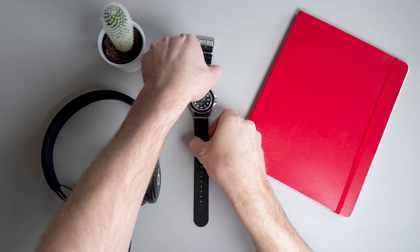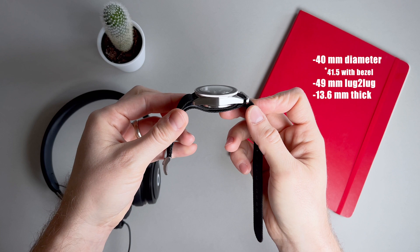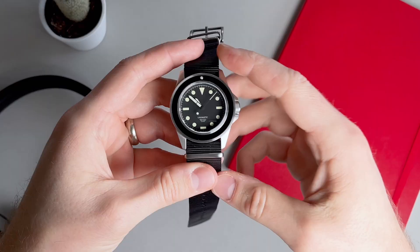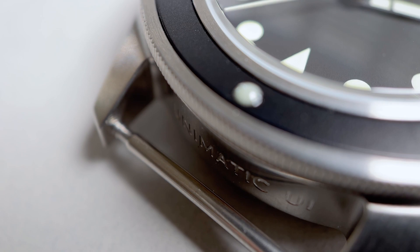The dimensions on this 316 stainless steel case are 40mm in diameter with 41.5mm counting the bezel. The technical lug-to-lug is about 49mm and the case is about 13.6mm in height. I'll discuss later in the video the effective dimensions when paired with the included NATO strap. There is a black aluminum unidirectional 120-click bezel, which is putatively for divers, although its utility is pretty limited given the lack of a minute track.